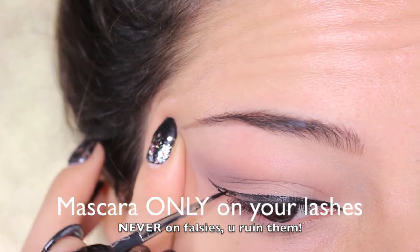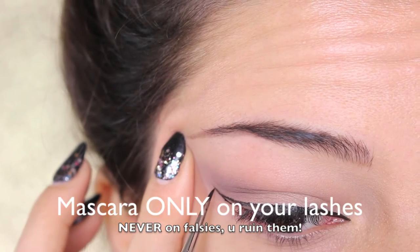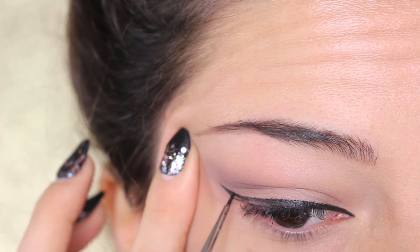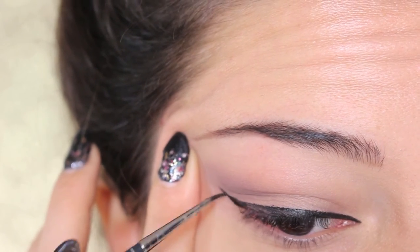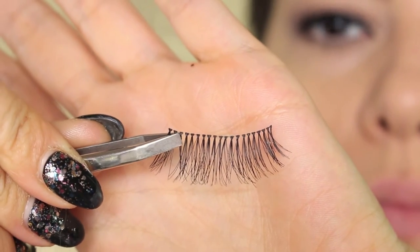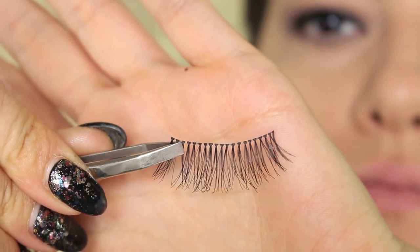You can use a pencil or something dark close to your lash line — this is going to disguise the line of the falsies. In this case I'm using a liquid eyeliner. Now we start applying the first pair of lashes.